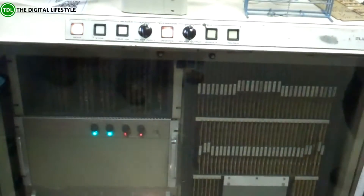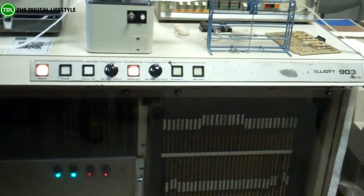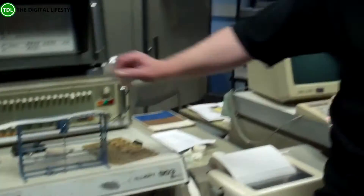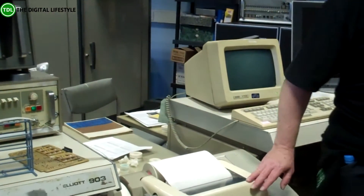It has boards, power supply, solid-state memory — if anybody knows what that is — which is a precursor to hard drives. You've got a paper tape reader and a control panel. It's known as a teletype.